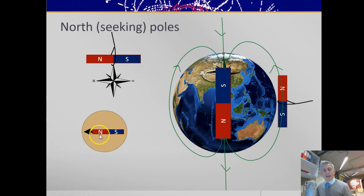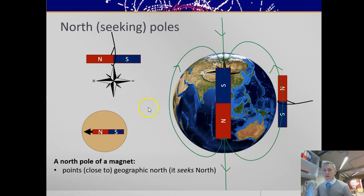A little compass needle is a little north pole of a magnet, and the reverse — the back end — is a south pole of a magnet. Just to remind you: a north pole of a magnet points close to geographic north. It seeks north, and it points in the direction that a compass would point. A compass is a little north pole, and the arrowhead of a compass is a little north pole.